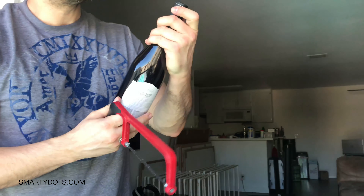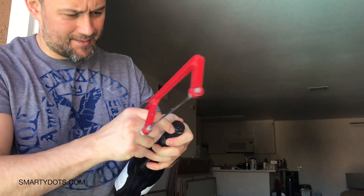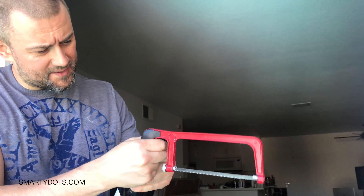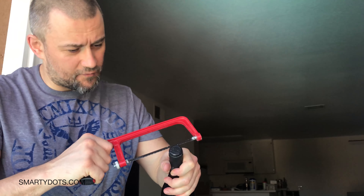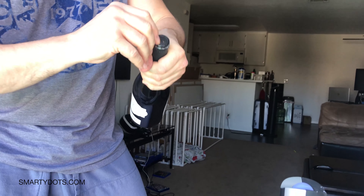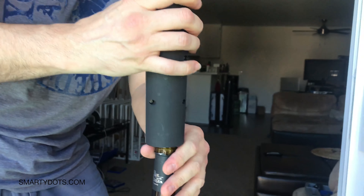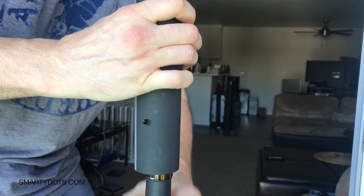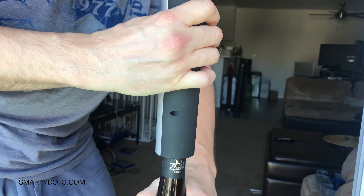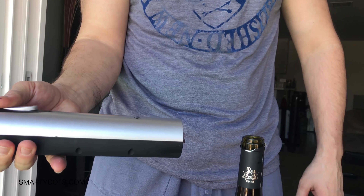I'm drinking wine tonight! For that we need a bottle of wine and a wine opener. All right, let's put this to it. There you go. Let's do this — let's get our plug.